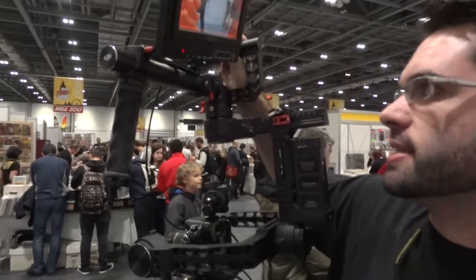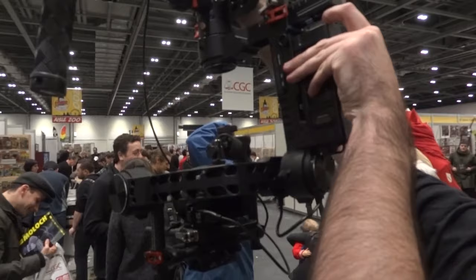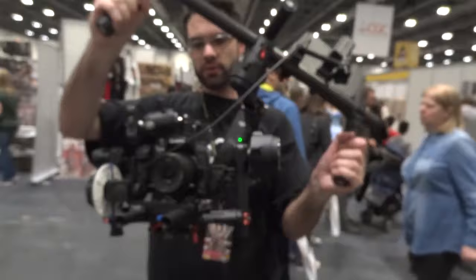So there's three motors — one, two, three. It's all electronically controlled. There's a little sensor in here. And basically when it's actually on it will keep the camera incredibly steady, free from shake and everything else in between. As you can see, moving around, the camera stays relatively shake-free.